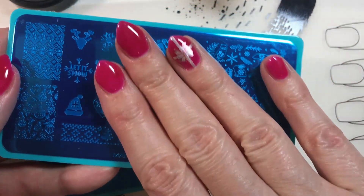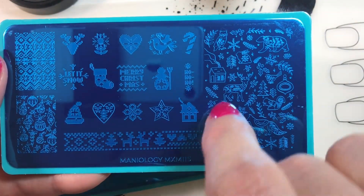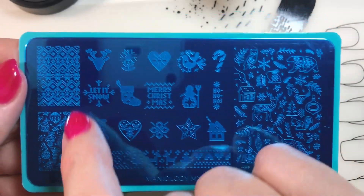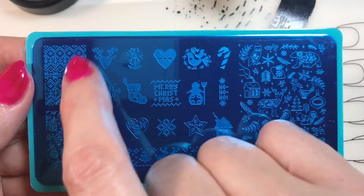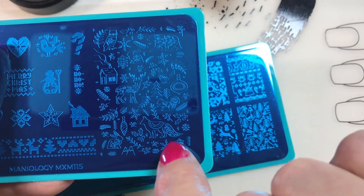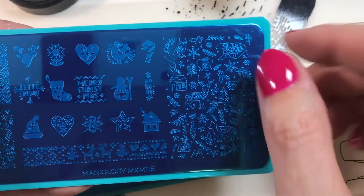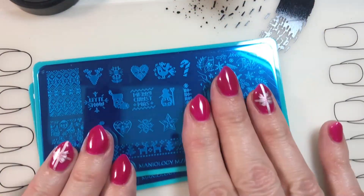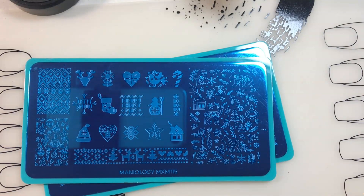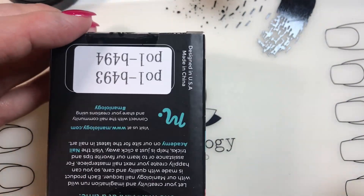Kind of sad I just did my nails. And here we have more sweater kind of images - Merry Christmas, Let It Snow, Ho Ho Ho, Candy Cane. So these are all that pixelated sweater-looking stuff. You've got some snowflakes, a large snowflake image over here, and some ornaments. And these are just a variety of different animal motifs and snowflakes and plant life. Cute little snowman. These are super good - I like this one better than this one, but still they're both very usable winter plates. Thank you, Maniology, because I could always use some more snowflake ones. Snowflakes, Christmas trees.